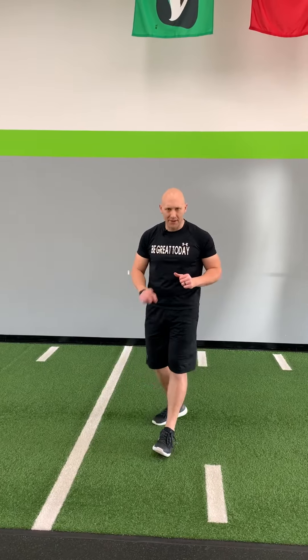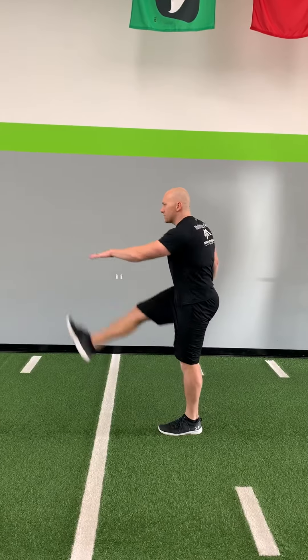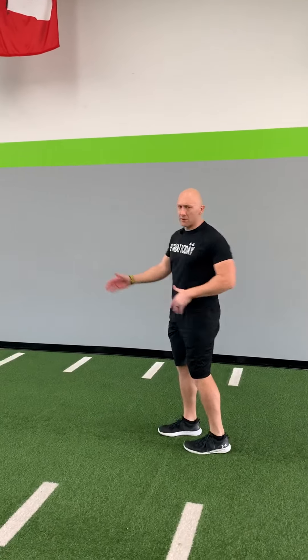Then we're going to go into a straight leg skip. If you have space, use it. If not, do it right in place. Opposite hand up. We're going to bring this up. Five marches each side. And then we're going to skip it. Go forward if you can. If not, do it right in place.